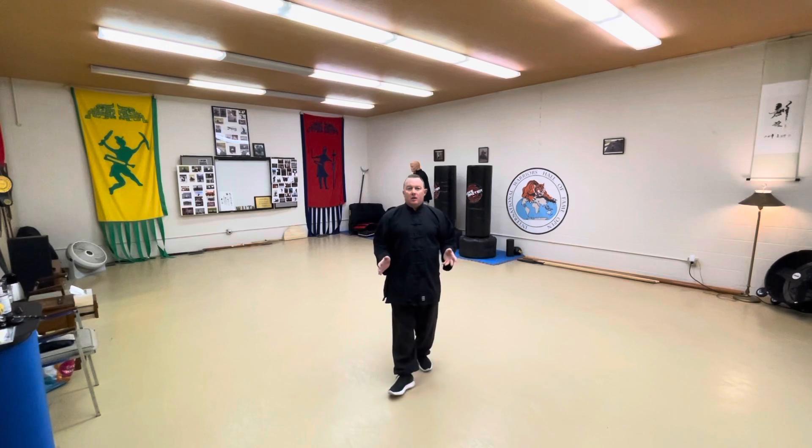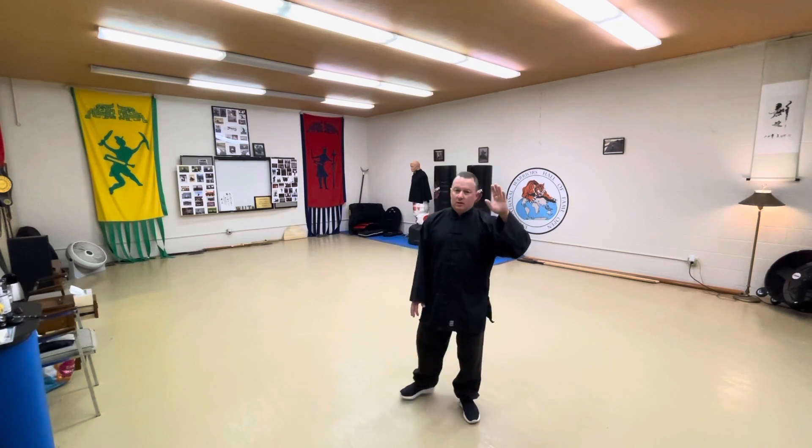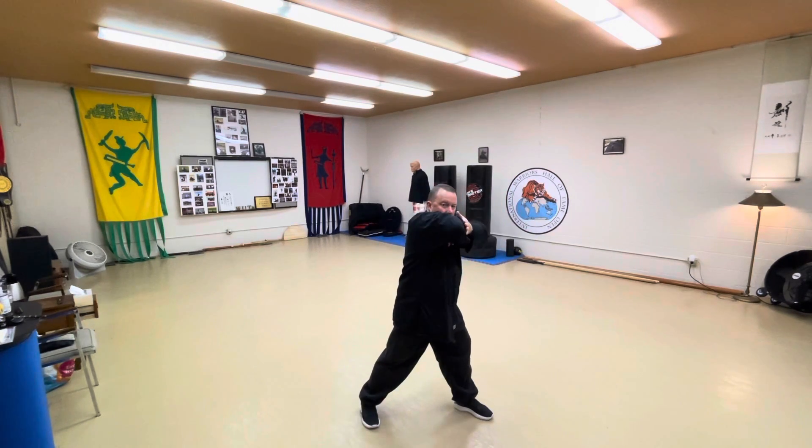When I first started my Northern Shaolin training as a kid, most of the time when we kicked we would kick our hands. And there were also techniques, even up in the upper echelons of Northern Praying Mantis, where you're actually using your hand as a target — like for the elbow.